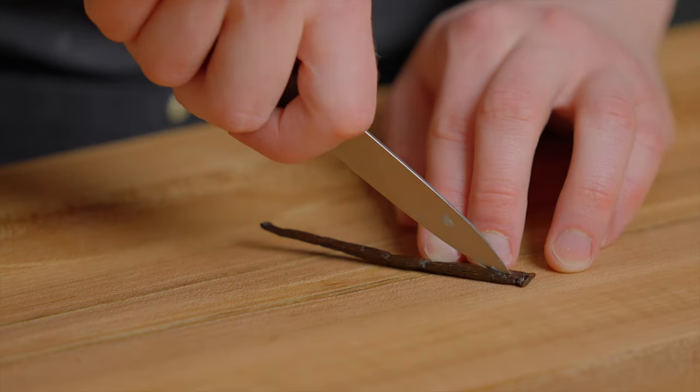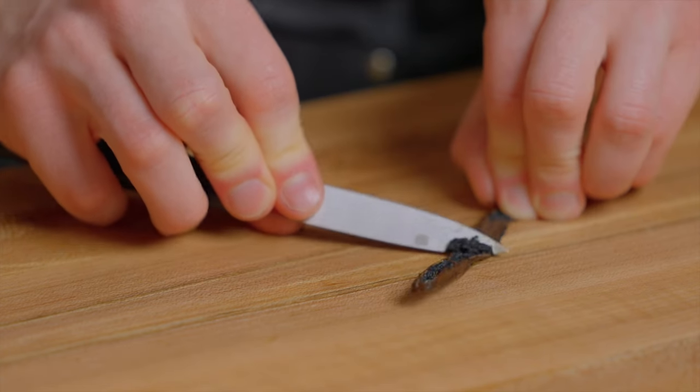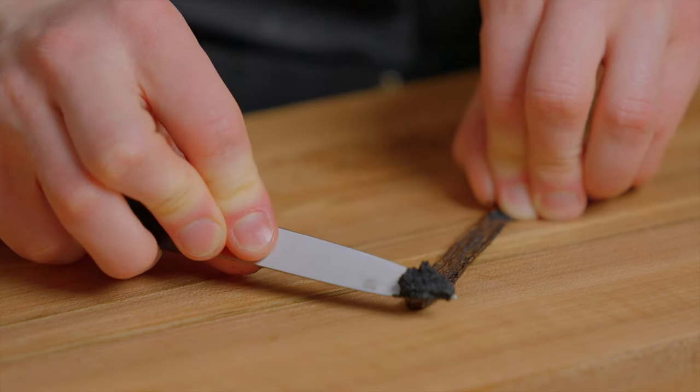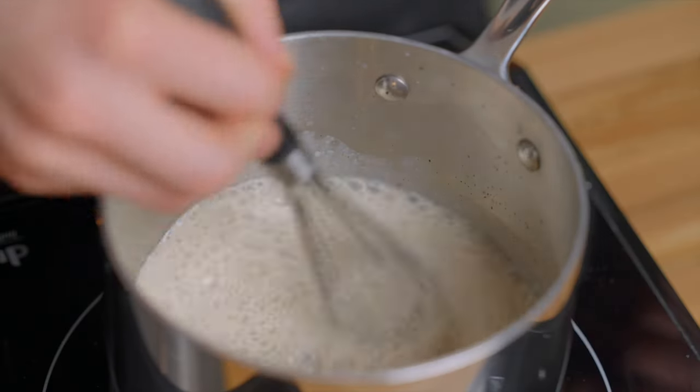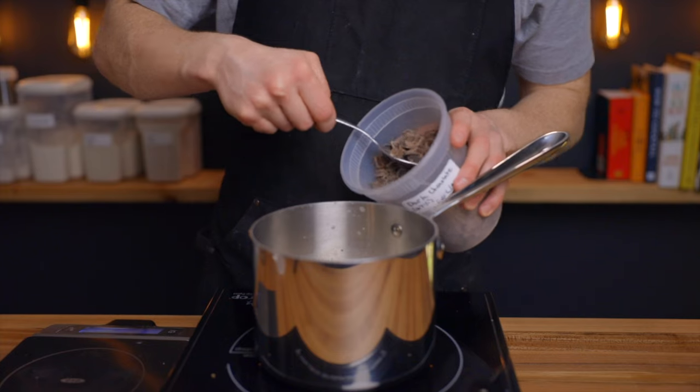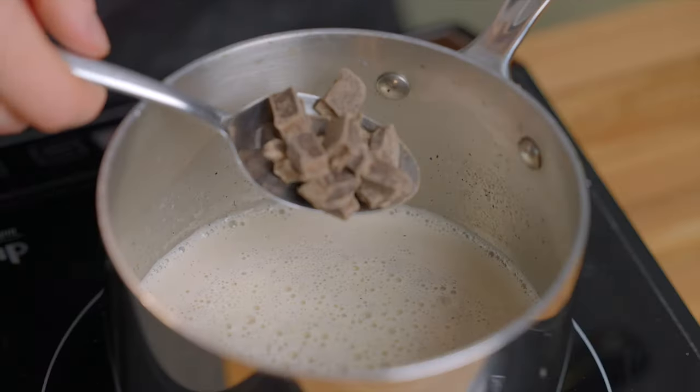I'm also going to add a small amount of vanilla here, and again I'd recommend using fresh ingredients whenever possible. In this case I'm scraping out the vanilla from about one half of a vanilla bean and adding that into the pot, but you could also just use one half teaspoon of vanilla extract instead. Then just thoroughly whisk those all in and again let that mixture come up to a simmer.